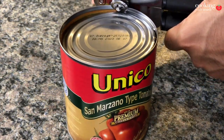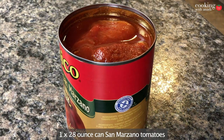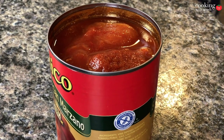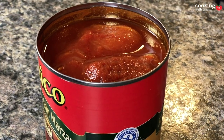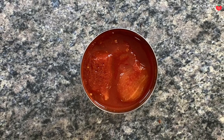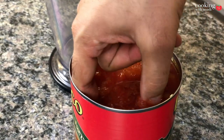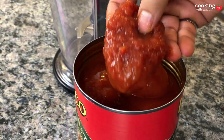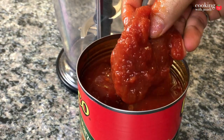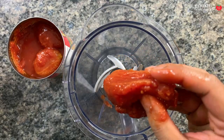First things first — the tomatoes. The kind of tomatoes you use is the most important part of a good marinara sauce. Because I'm not in Italy, the best tomatoes I can find which make for a great sauce are in a can. What's special about these tomatoes is they are San Marzano type tomatoes. If I had to describe San Marzano tomatoes in one line: they are immensely sweet, which makes them really special. The quality of the ingredient is so good that you really don't have to do much to make the sauce.